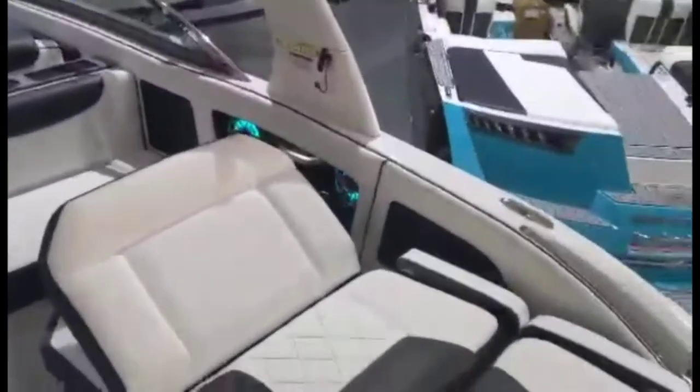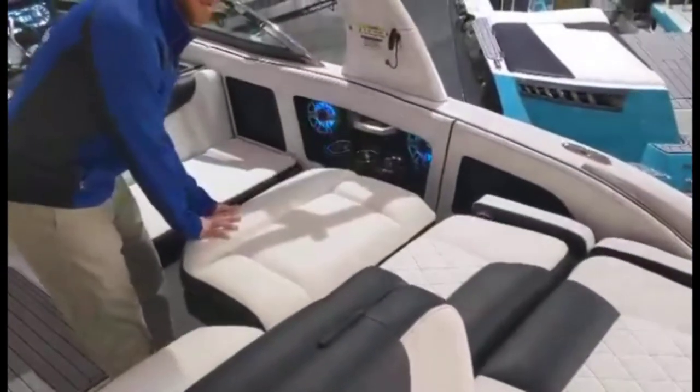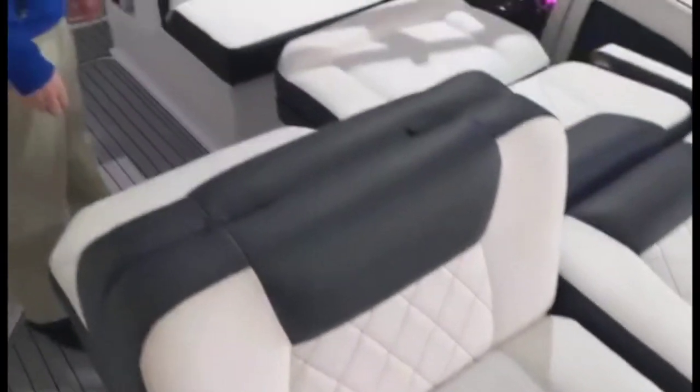Moving through to these interesting seating ideas, they come in a range of different options. As you can see, I've got them set up a few different ways. One on the lounging side can be flattened all the way out, or you can have a rear and forward-facing seat. If you have a big crew that day, you'll be able to fit as many people as you can on here.